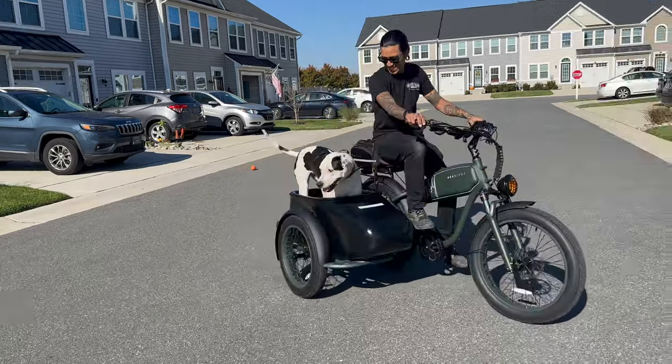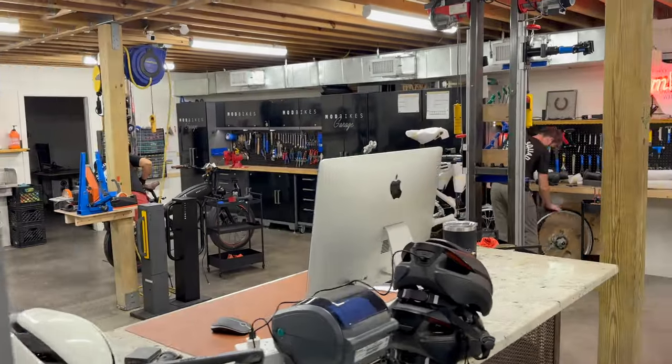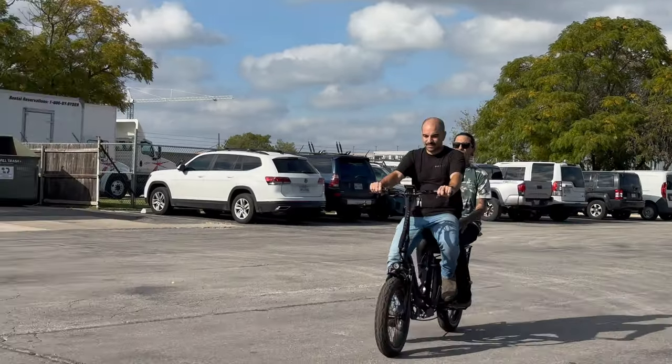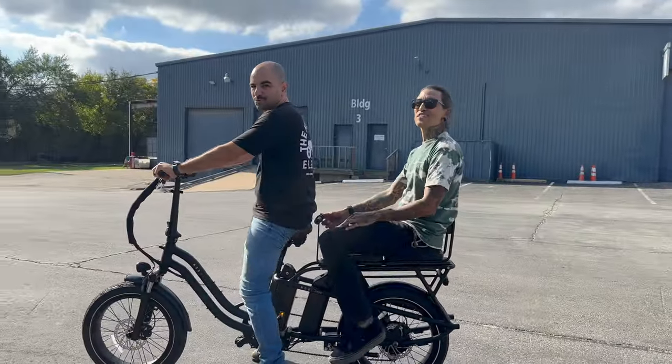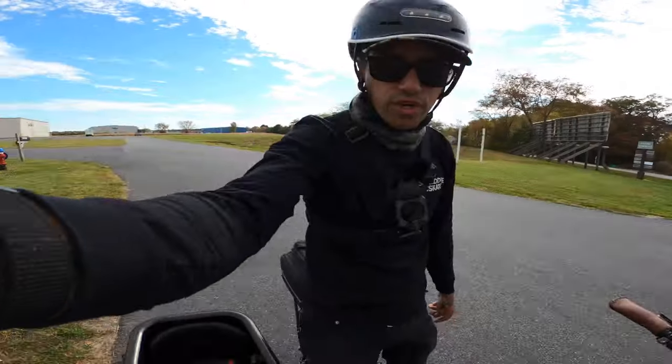ModBikes is located in Austin, Texas and I checked out their shop — it's really clean and everybody that works there really knows what they're doing. I even got the owner Dor to put me in the back of one of the bikes and give me a ride. It's pretty crazy that it can handle all of our weight. We are at a full charge and we're going to see what the top speed is with this sidecar.